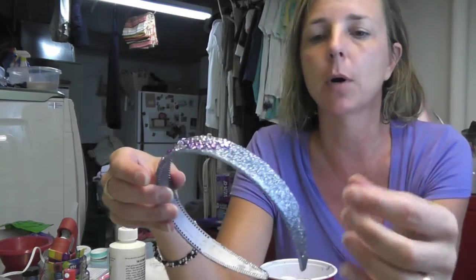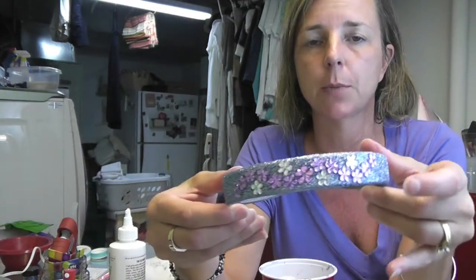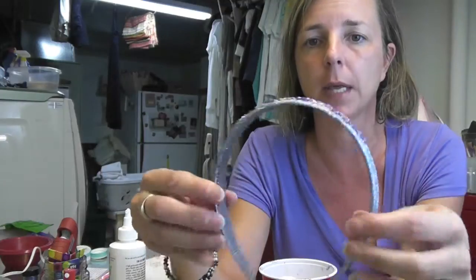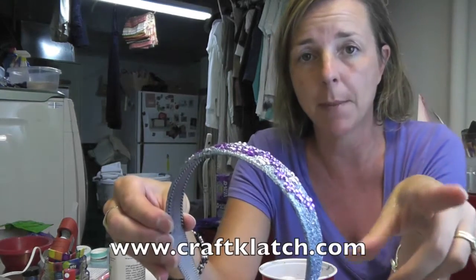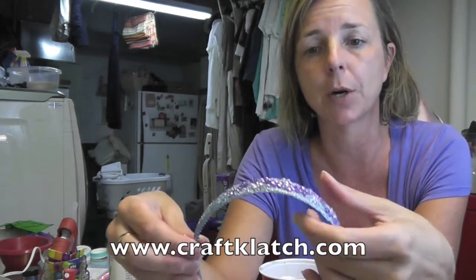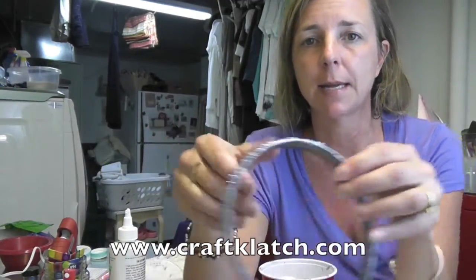Remember, you can make a hair bow and just leave it glittered only and have it match whatever outfit you want. But otherwise you can dress it up with all kinds of things. I hope you like it and I hope you give it a try. Remember to rate, comment, and subscribe — we'll see you next time. Happy crafting! Don't forget to stop by my website at www.craftclatch.com for directions for this and all my other crafts. We'll see you next time. Thanks!